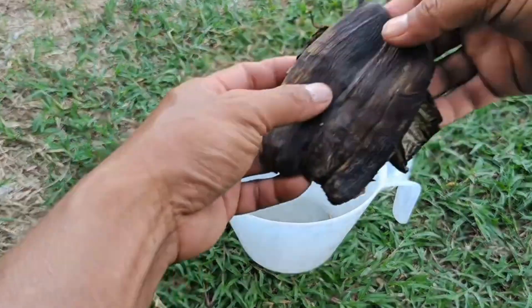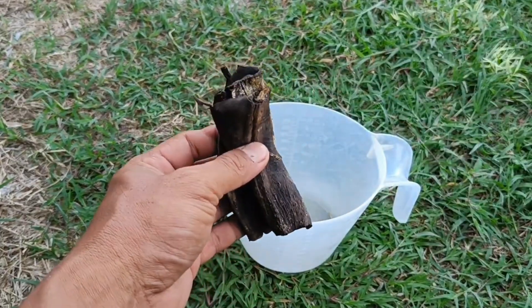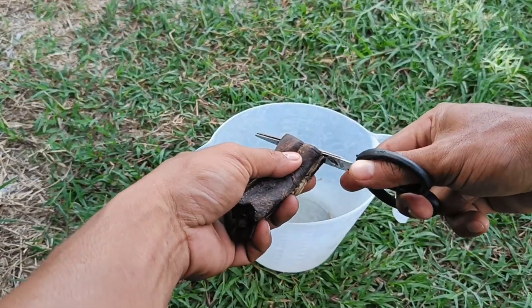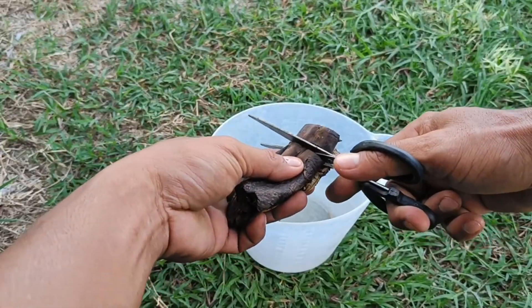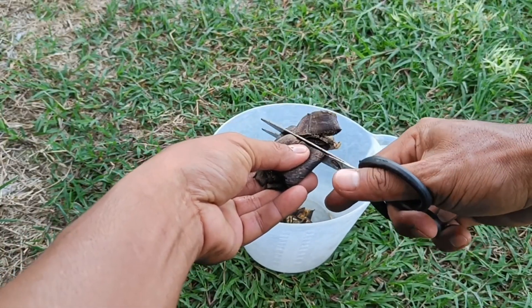You can process banana peels into fertilizer for plants in several ways: soak them in water to make liquid fertilizer, chop them into small pieces and bury them in the soil, or dry them and grind them into a powder. Banana peel fertilizer is rich in potassium and other nutrients that are good for plant growth.